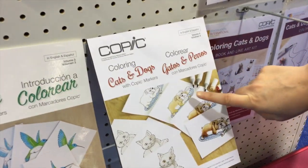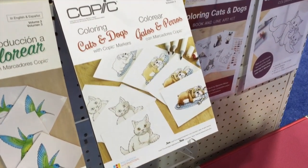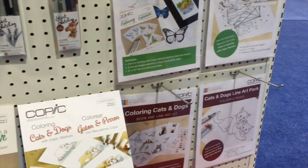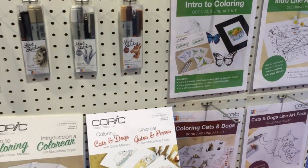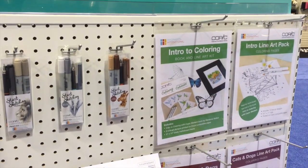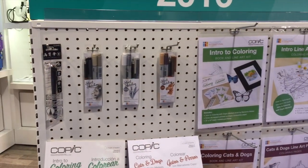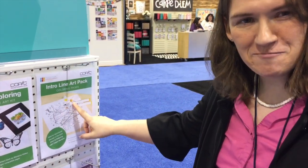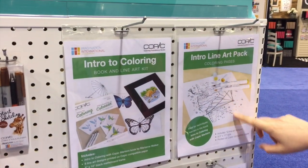Coming out in a couple of months is the next book in the series, Coloring Cats and Dogs — for all those fur babies out there. With each book, you can buy it in a kit with all the images pre-printed on good marker paper. Otherwise, you have to photocopy the image from the back of the book. Once you've learned how to color all that great stuff, and maybe you don't have a coloring book about how to color cats and dogs or whatever, we have line art packs printed on good paper that you can use with the techniques you learned in the book and apply them straight to our coloring pages, all with your Copic markers.